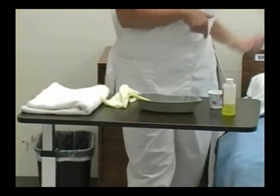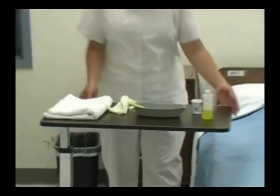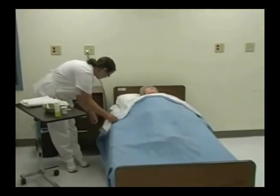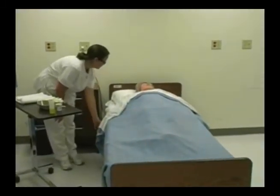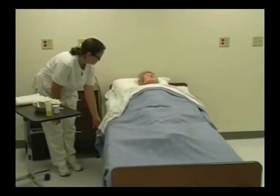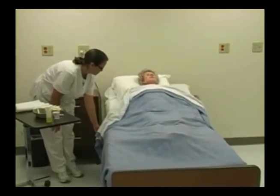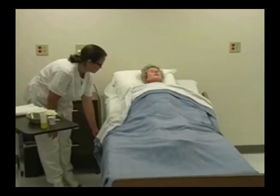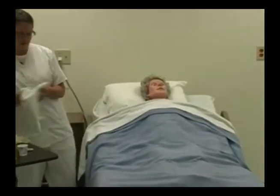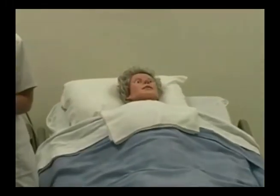If I was able to, I would take my patient to the sink, but this patient is not able to go over to the sink. So I'm going to raise the head of the bed to a sitting position and place a towel across Mr. Smart's chest. I'm going to apply my gloves.